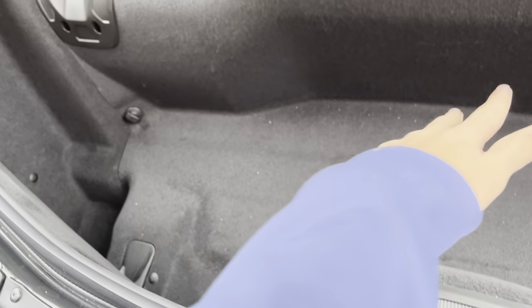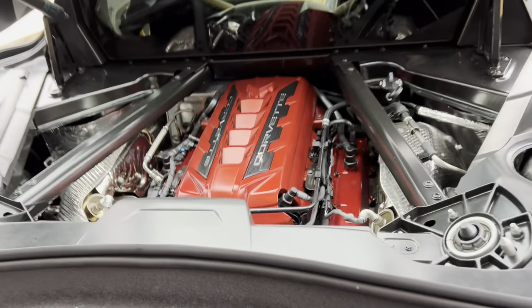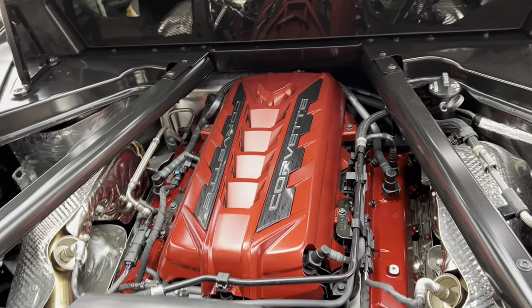As you can see, this is where you put your top. You get your 6.2-liter V8.